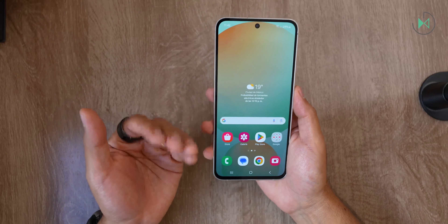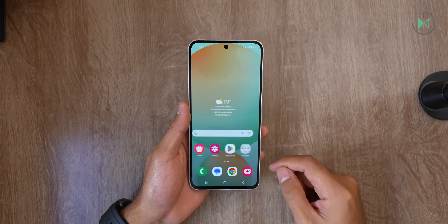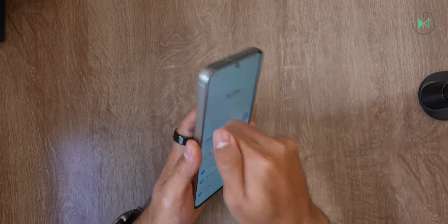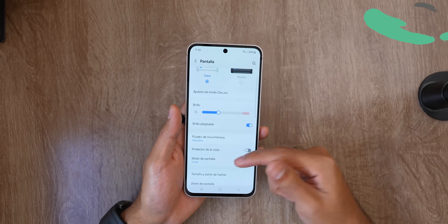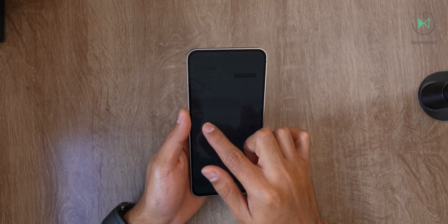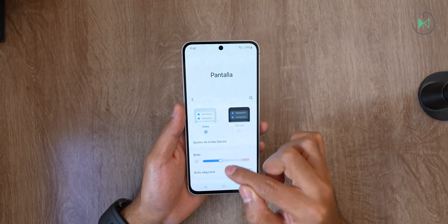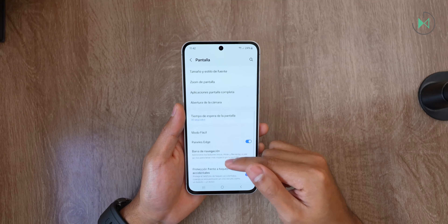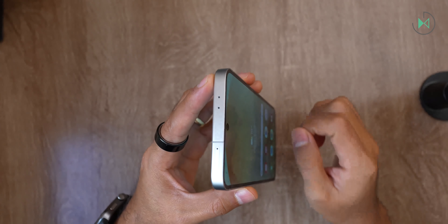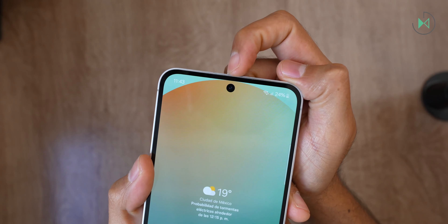It is 8mm thick and weighs 213 grams — thin but not necessarily very light. That can give two feelings: slight discomfort due to weight compared to lighter devices, but on the other hand premium devices tend to be even heavier. The screen is 6.7 inches diagonal, offering Full HD+ resolution, 120Hz refresh rate, and protected with Gorilla Glass Victus — a good quality screen.